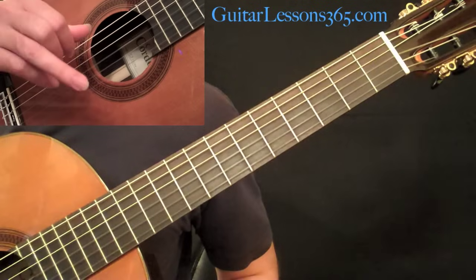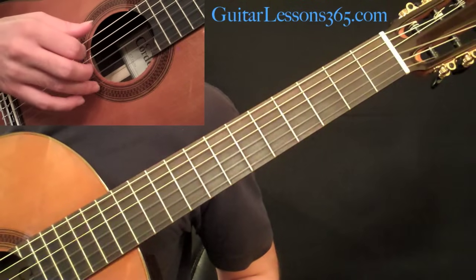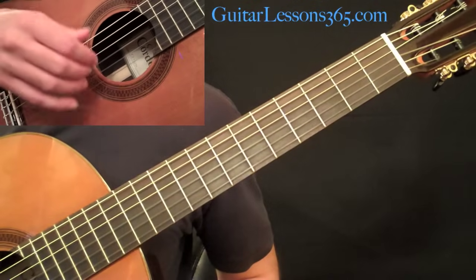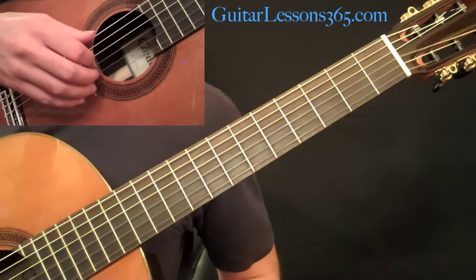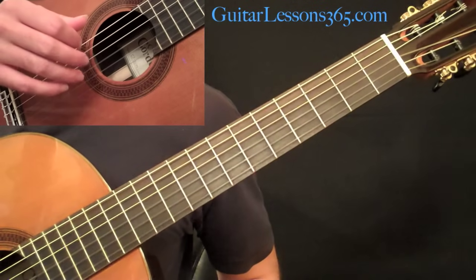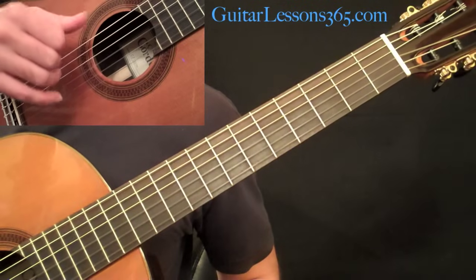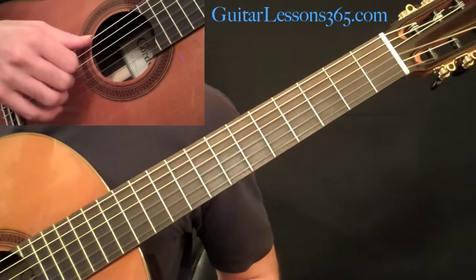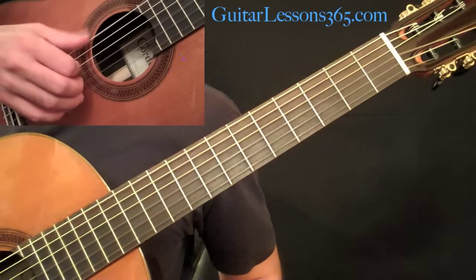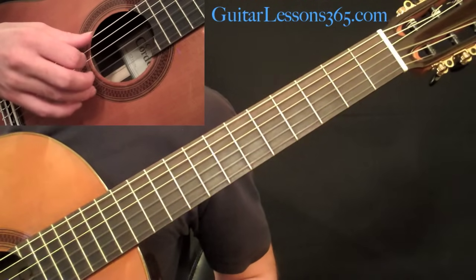We're going to have tablature for this, which you can get if you look at the link in the video description. The ring finger is called A — that is the symbol for the ring finger. M is for the middle finger and I is for the index finger, and P is for the thumb. So we have the thumb on the sixth string and the ring finger on the first string.